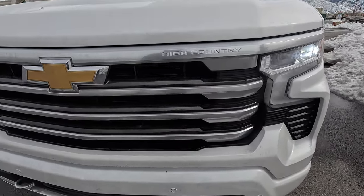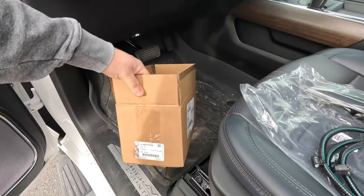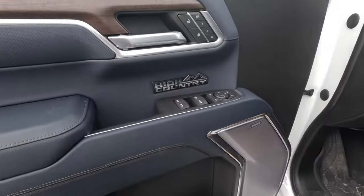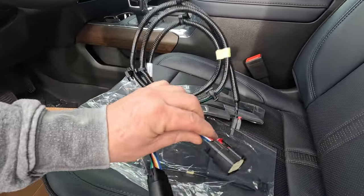Alright, let's ditch this gaudy gold bowtie and swap it for this black one, but with lights. This is the part number for the 22 and up refreshed trucks, but please don't take my word for it — absolutely verify yours before buying one. Mine is a 23 High Country, just for reference.